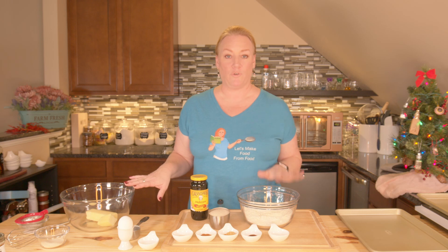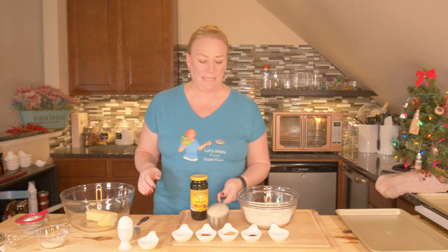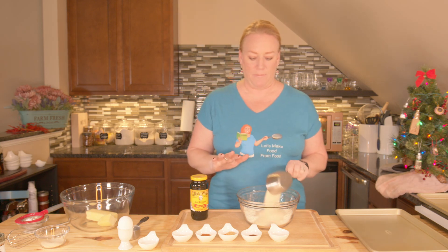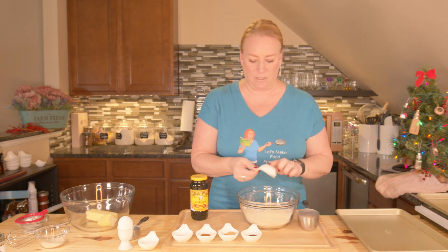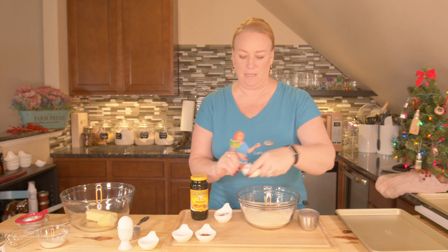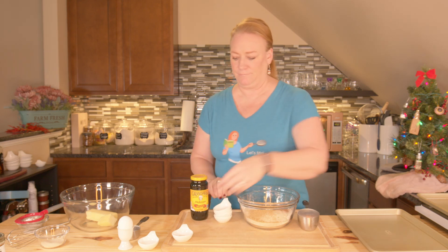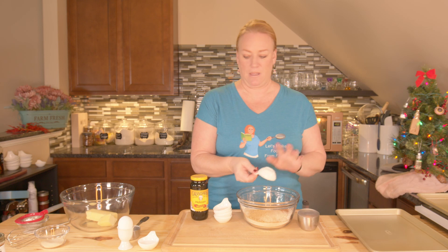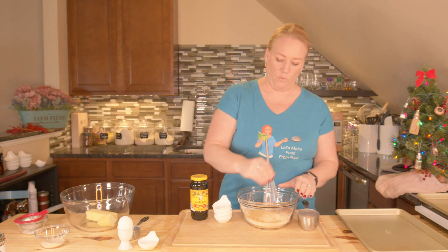I've got two different bowls out here — one for dry ingredients and one for my wet ingredients. The first thing I want to do is take my one cup of cane sugar and my baking soda, cloves, ginger, cinnamon, and salt. I'm going to get those in there and take my whisk and whisk them together.